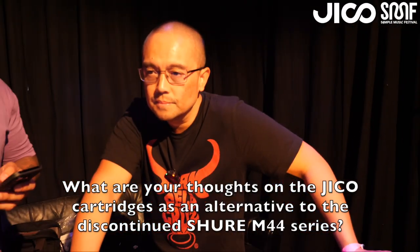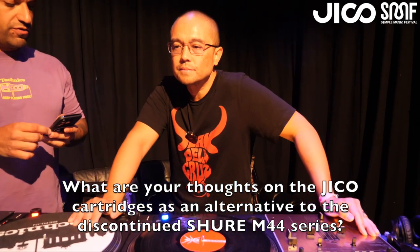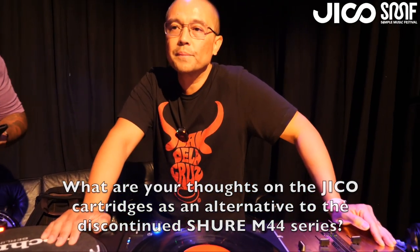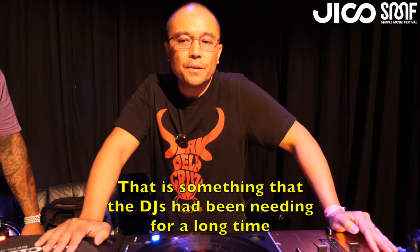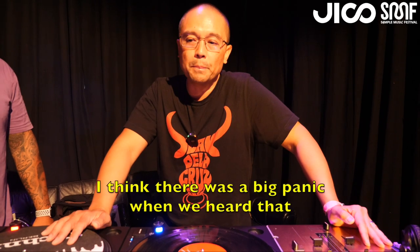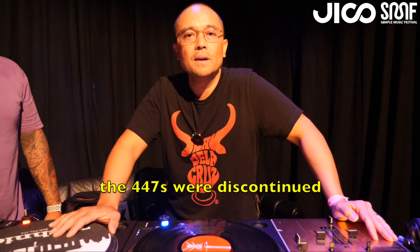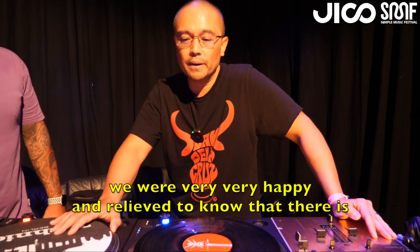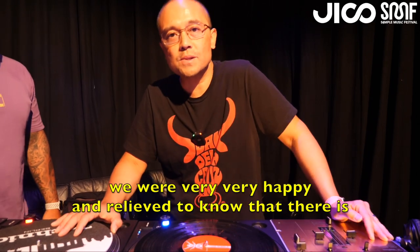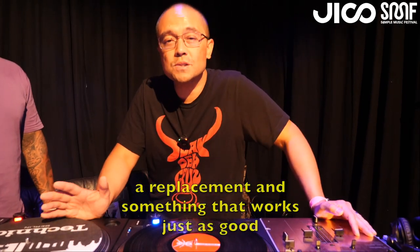What are your thoughts on the Jiko cartridges as an alternative to the discontinued Shure M44 series? That's something that the DJs have been needing for a long time. There was a big panic when we heard that the 44-7s were discontinued, so we were very happy and relieved to know that there's a replacement and something that works just as good.